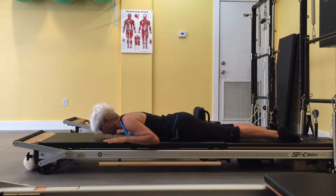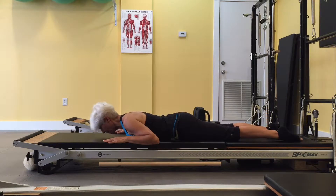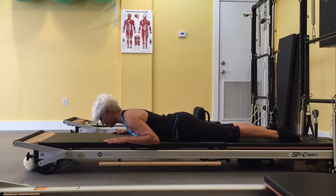Breast stroke prep. The core muscles — multifidus, obliques, and hip extensors — stabilize the body as the spinal muscles work.